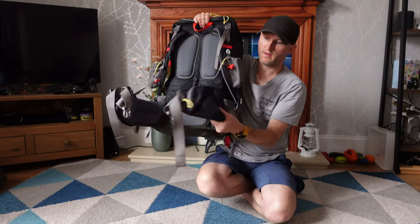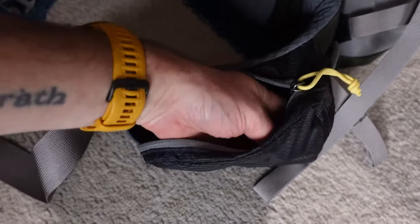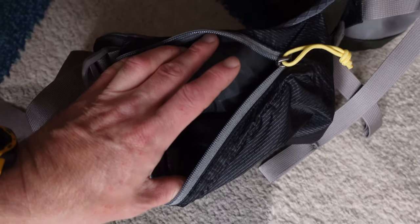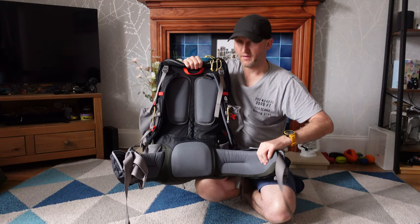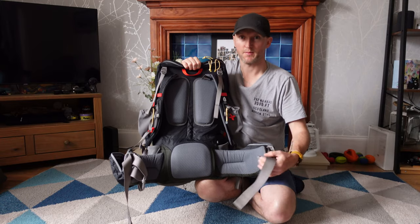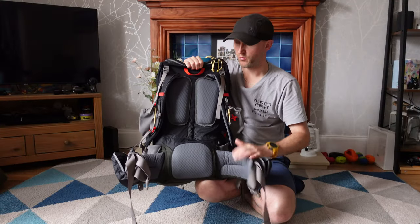Moving on, you've got the hip pockets which are massive. You can get lots of snacks in there — a digital camera, whatever you like. I went for the larger fitting hip belt and I wish I'd gone one size down because the excess strap is hanging about. I might just trim them. So measure your waist as well.